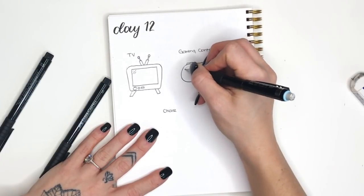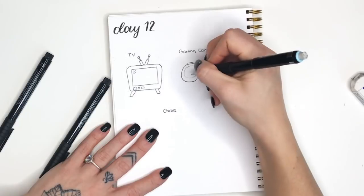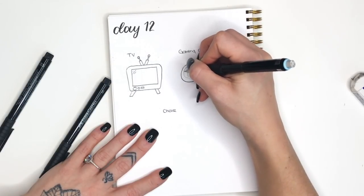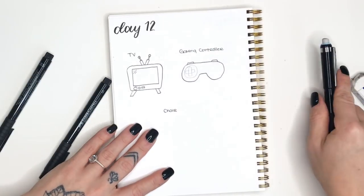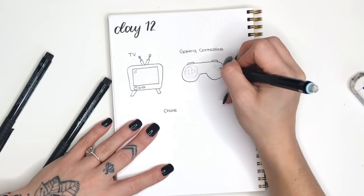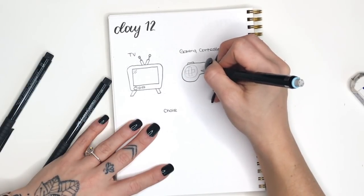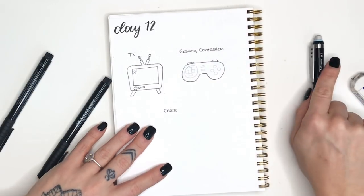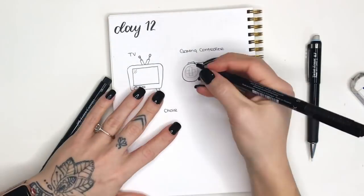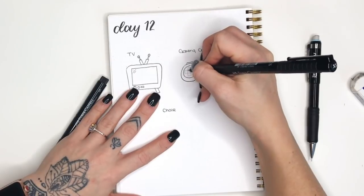Just to be safe so that we don't end up tracing over those on accident, I like to erase them. Then we'll go back with our pencil and draw a smaller circle inside - these are going to be like the d-pad and the buttons on the inside of the controller. On the first one I'm drawing a vertical rectangle and then a horizontal rectangle to create a cross, which would be your directional pad. On the right hand side you'll have four circular buttons in kind of a triangular pattern and then two rectangles in the middle.